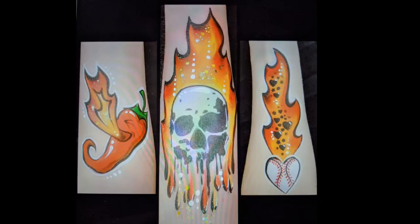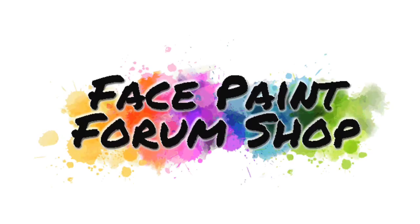And here are some more ideas to go with your flame design. Thank you for watching the tutorial — I hope you enjoyed it. Don't forget to visit Facepaint Forum Shop for all these supplies and more, and keep an eye out on Facebook for more tutorials. Thanks for watching, bye bye.